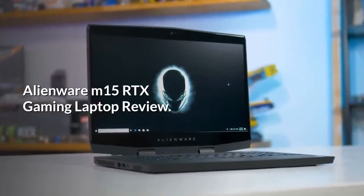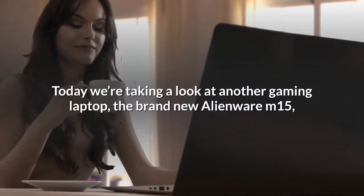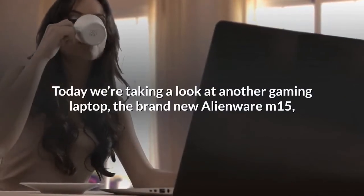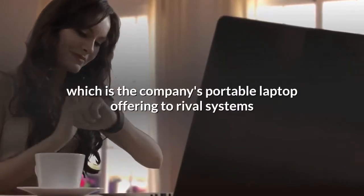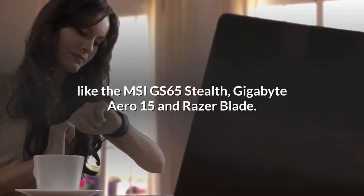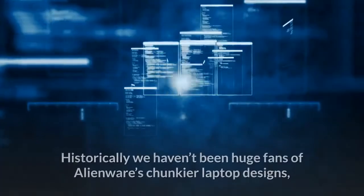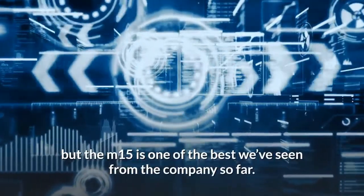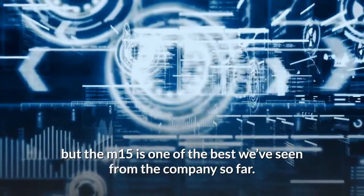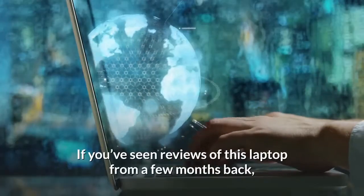Alienware M15 RTX gaming laptop review. Today we're taking a look at another gaming laptop — the brand new Alienware M15, which is the company's portable laptop offering to rival systems like the MSI GS65 Stealth, Gigabyte Aero 15, and Razer Blade. Historically we haven't been huge fans of Alienware's chunkier laptop designs, but the M15 is one of the best we've seen from the company so far.